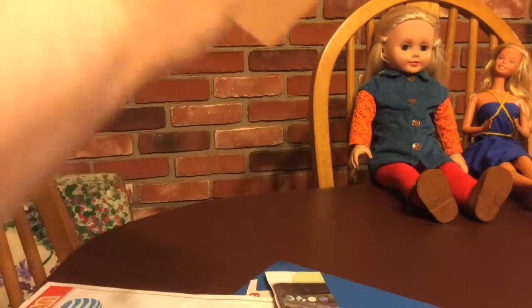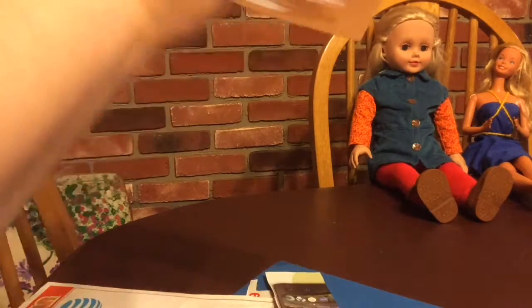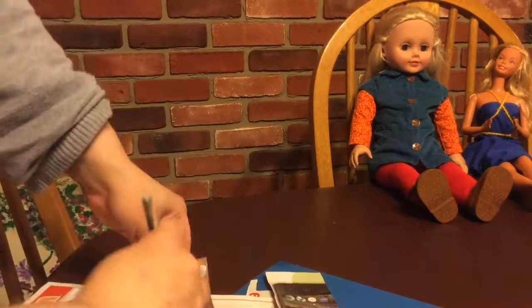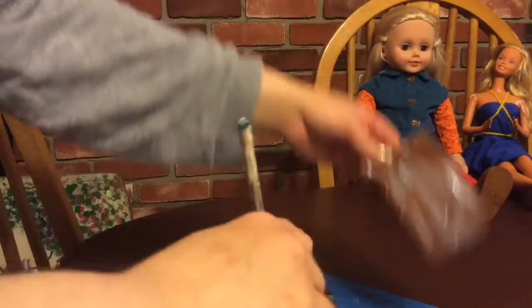Again, you want to try to get all the wrinkles out. I didn't get all of them out in this one because I was trying to do it quickly for the video — I was running out of memory on this machine and actually had to delete a bunch of stuff before I could finish filming.